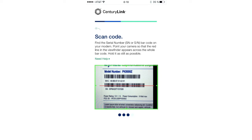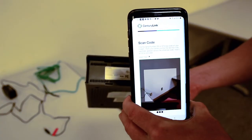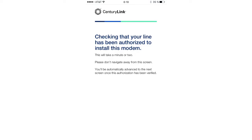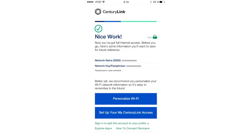Next we're going to locate the serial number on the modem and scan it in with the barcode scanner in the app. CenturyLink will locate the account information. They'll ask you to sign a service agreement, and once you do so, you're surfing the internet. Congratulations!